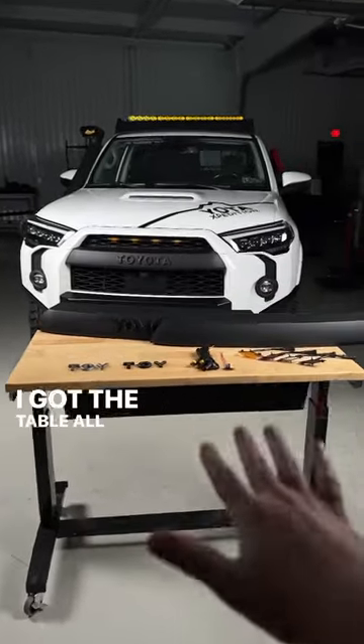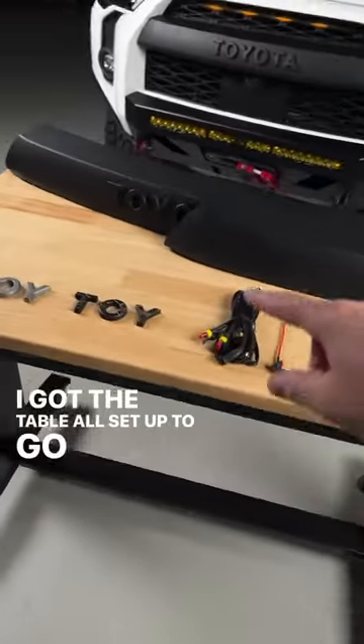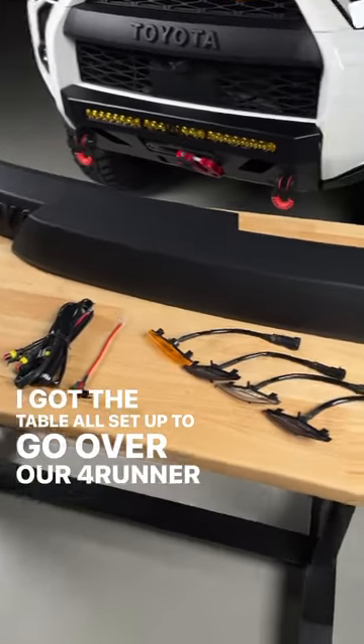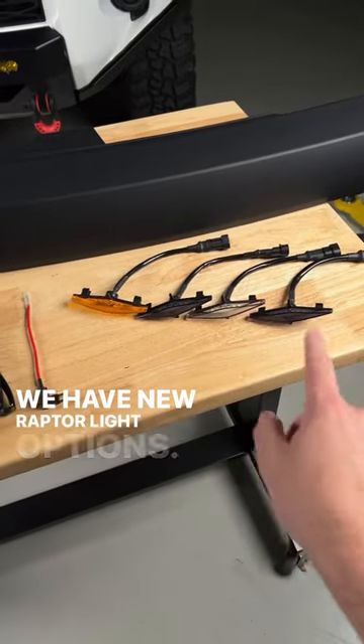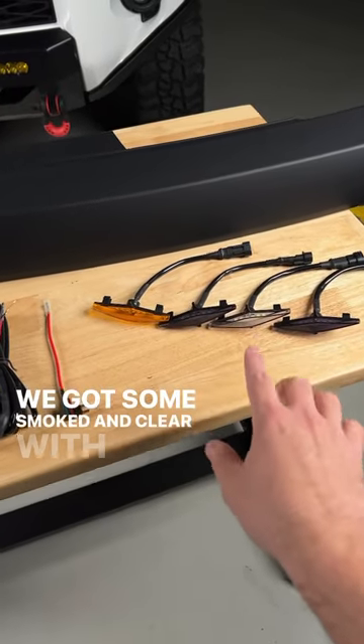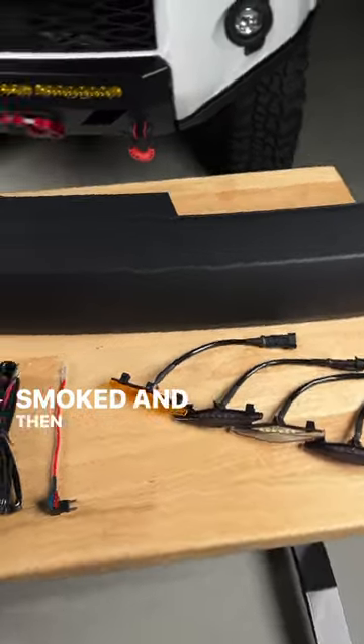All right everyone, I got the table all set up to go over our forerunner grills. We have some new options — we have new raptor light options, we got some smoked and clear with amber, smoked and clear, smoked and...